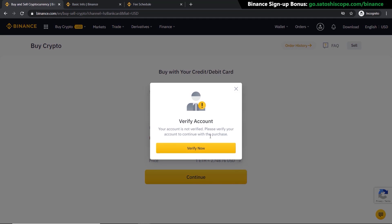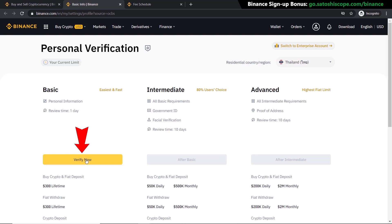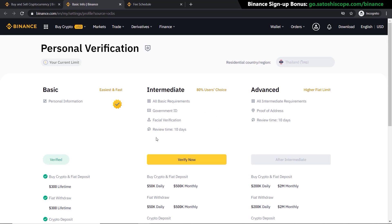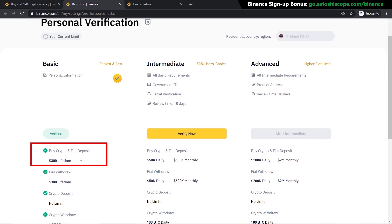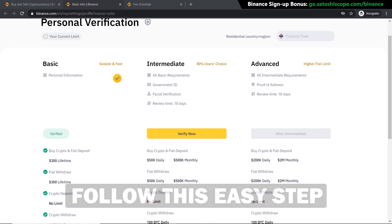Click 'Verify Now' and go to the Verification Center. Pick your residential country and click 'Verify Now,' then put your personal information in. My account has been verified to the basic level, but depending on your country, different levels allow you to buy different amounts of crypto. For example, at basic level you're only allowed to buy $300 lifetime, so if you want more than that you'll need to verify to the next level, which requires a government ID and face verification.